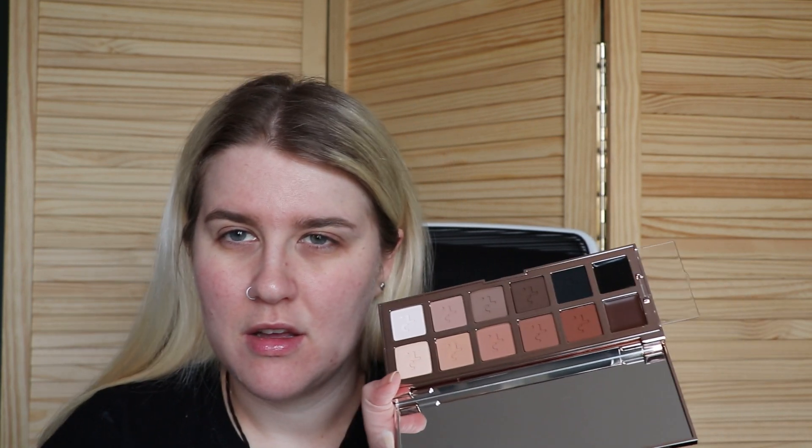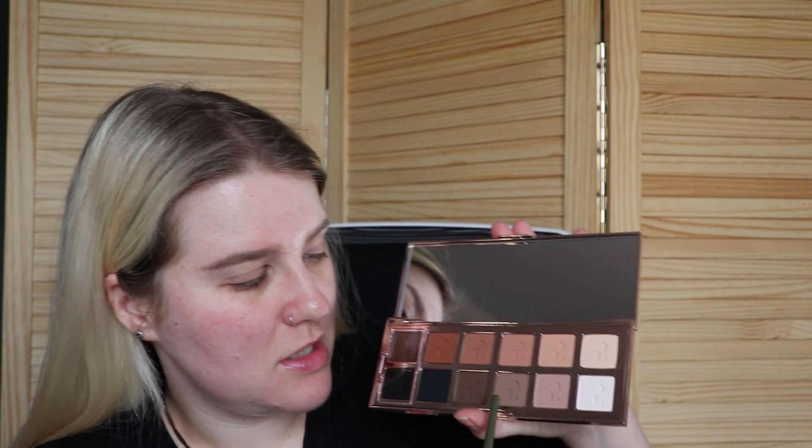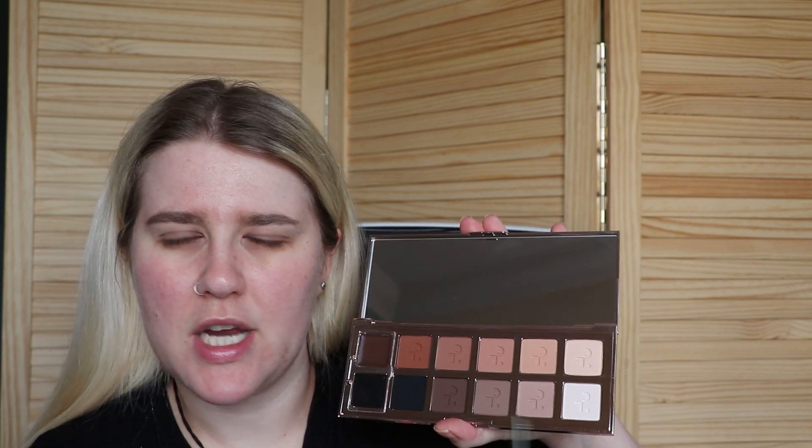For eyeshadow palettes today I'm going to take the Patrick Ta — this is the Major Dimensions Volume 3 palette. It's an all-matte palette inside, you do get two little creams but we're not going to use those today. We're going to stick to around three shades because she's got this sort of cut crease neutral eye going on.